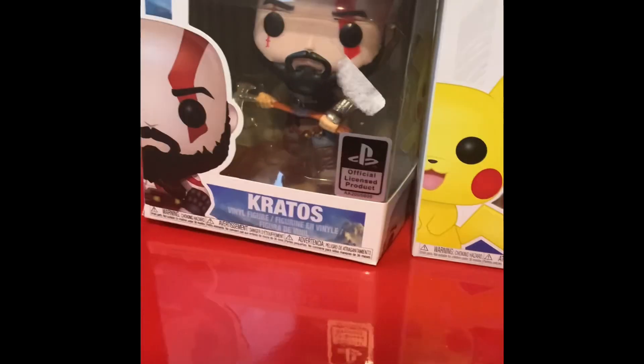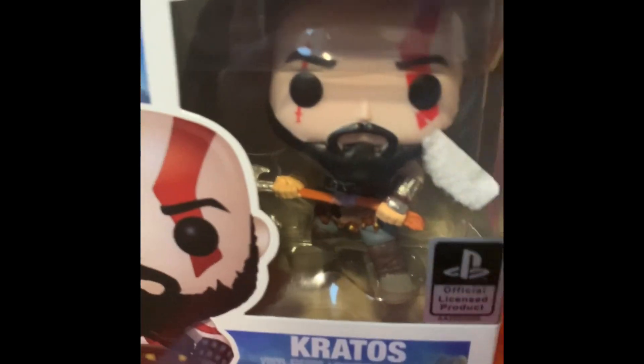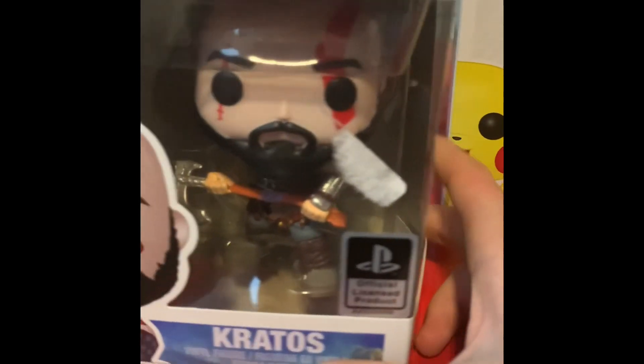So just the box is an easy way to tell. Here as well, this sticker — it should be shiny, but as you see, it's not.